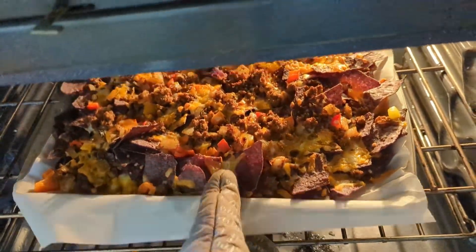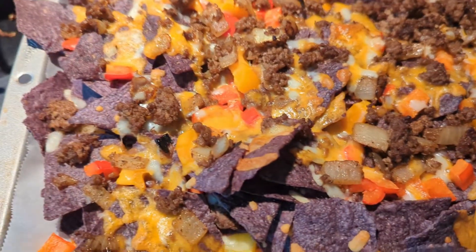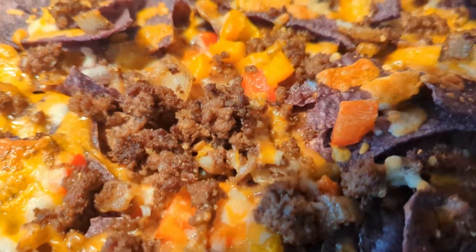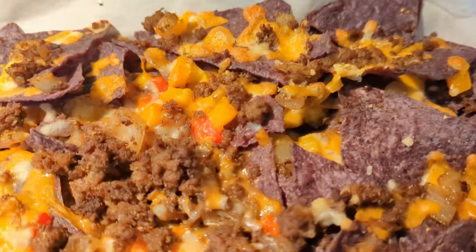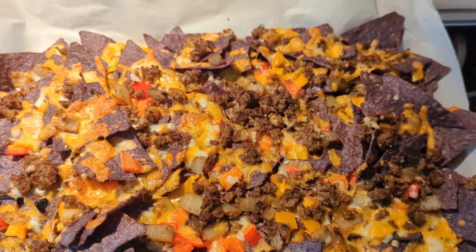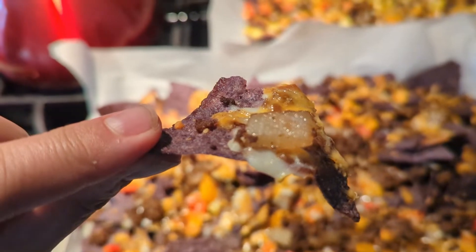Once everything is done you're going to pull them out and your house is just going to be filled with this amazing smell. The great thing about these nachos is once you eat all the top layers you still have another layer of good wholesome meat, cheese, and vegetables underneath. Most of the time all the nacho toppings are on the top layer and then it's just naked chips underneath — but using this method you've got a thin layer of nacho chips with all your toppings, then another thin layer with even more amazing toppings. So have fun with it and I'll see you guys again soon.